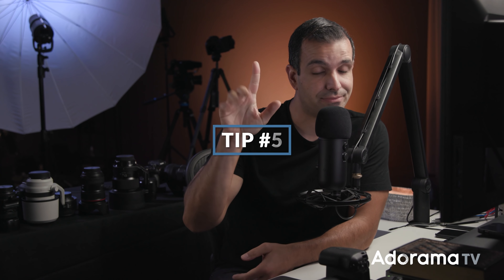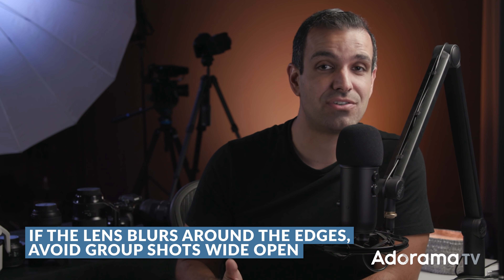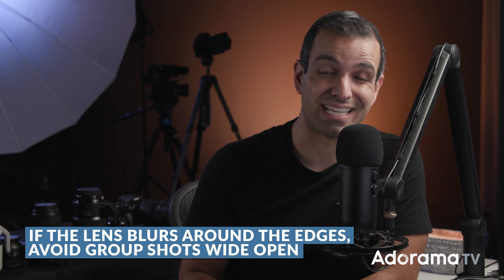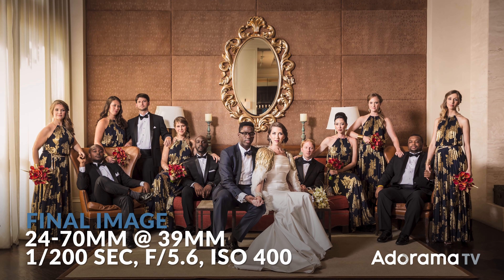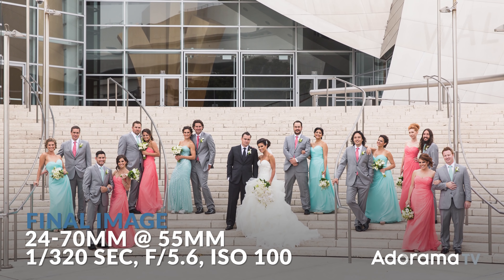Tip five is to really know your lens. On the RF 50mm f1.2, I know that at f1.2 I can still get a really sharp image. But that's not the case on all primes — a lot of primes are going to be a little too soft when shooting wide open. Understand that when you're shooting wide open, the image is always going to be a little softer than when you stop down by two or three stops. And if you're working with a lens that gets soft or out of focus towards the edges, don't shoot a group shot wide open. Stop it down to f2 or f2.8, wherever you need to go to get edge-to-edge sharpness with a larger group.